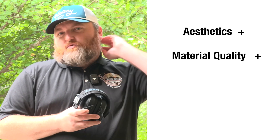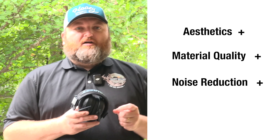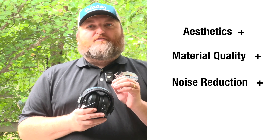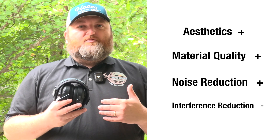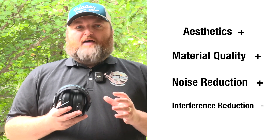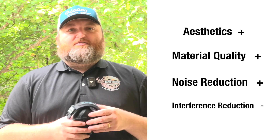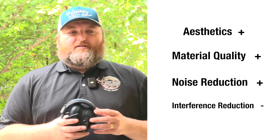As far as noise reduction, I'd definitely give that a plus — it's really good at reducing noise, especially during those high decibel moments when a gun's firing. As for keeping out frequencies, I'd have to dock it a bit because I did have that issue with frequency coming through, which I believe was from my cell phone. Most people would likely have a similar issue, so it's definitely prone to some interference from electronic devices. Just take that into account.